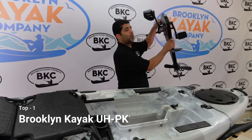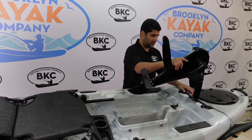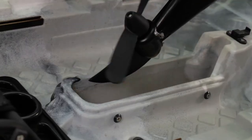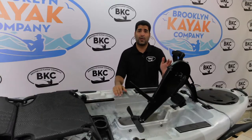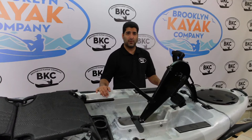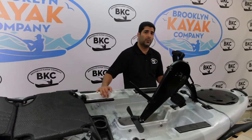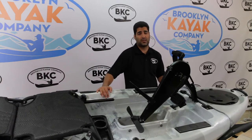Here it is — super lightweight. Drop it into place and lock these two pins. This pedal drive fits in three of our models: the UHPK-11, which is a 10-foot single kayak; the UHPK-13, which is a 13-foot single kayak; and the UHPK-14, which is our 14-foot tandem.